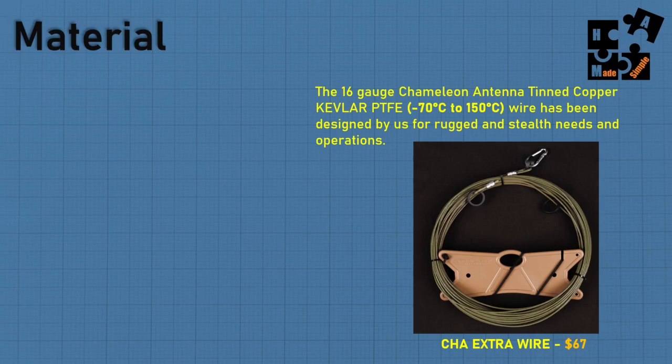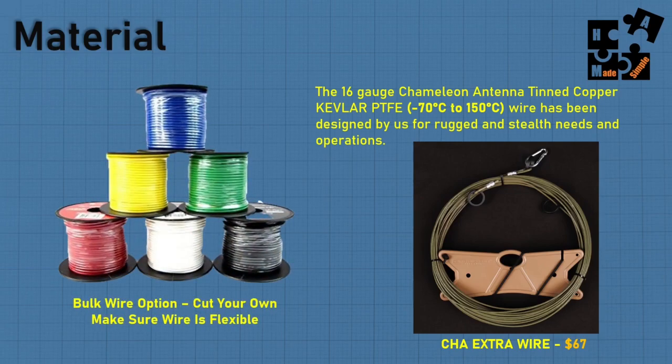Here's the thing: you don't have to set up an extra coax cable, do all the grounding, set up extra lightning protection devices - all that's already done. I'm sharing everything. It's simple, easy to install, and flexible. But there will be people that want to do it their own way with bulk wire - go ahead. Just make sure it's flexible and make sure it matches the other wire.